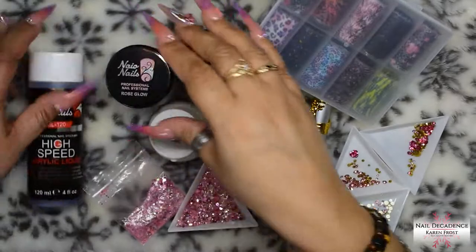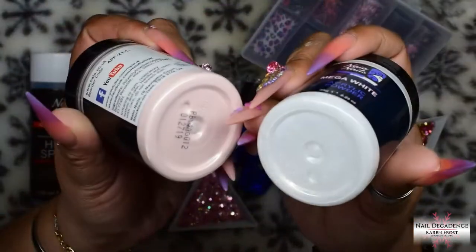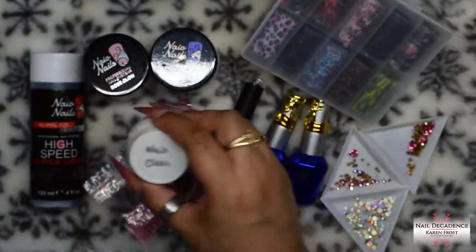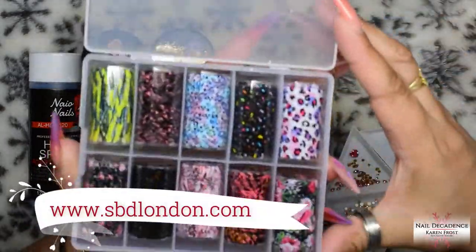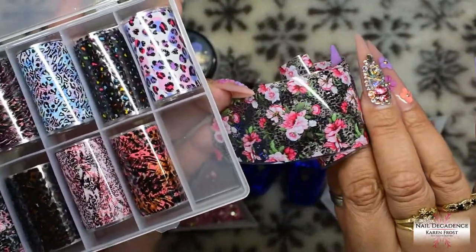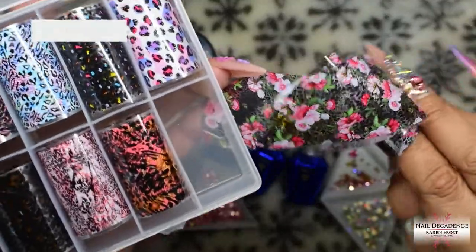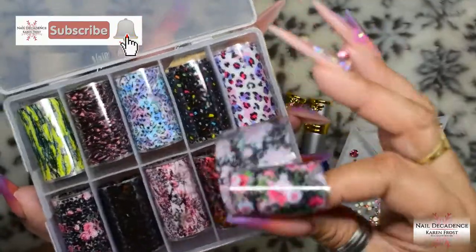Hi my lovely frosty fam, it's me Karen Frost, here at Nail Decadence. Welcome to my channel, welcome one and all — returning subscribers, new subscribers, lurkers who don't subscribe. You're all still very welcome, but if you are a lurker, why are you lurking? Just click that subscribe button, you know you want to, just click it. Ignore me, I'm in one of my funky moods today.